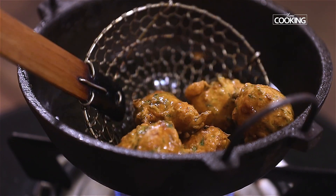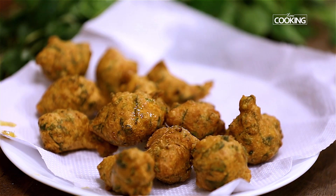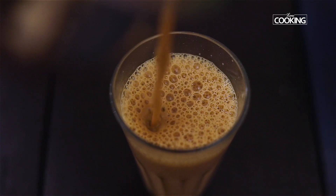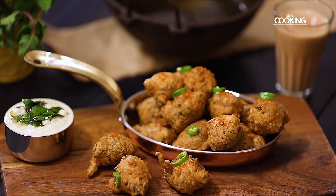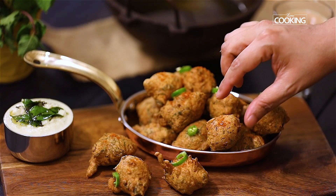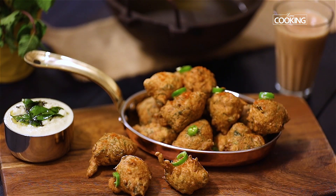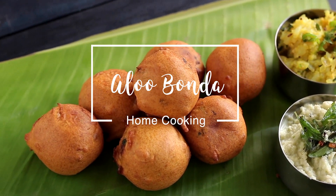Enjoy this lovely Keerai bonda with some nice fresh coconut chutney. You can use any greens for this recipe — there is nothing in particular that you should use. Enjoy the recipe with some nice tea or coffee.